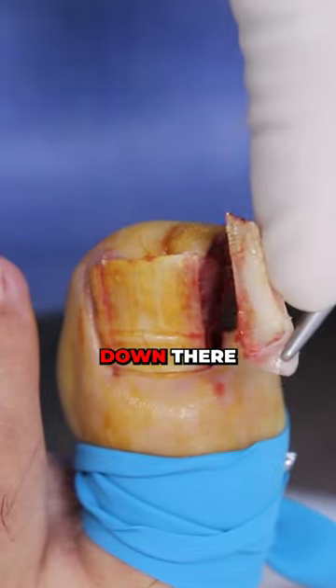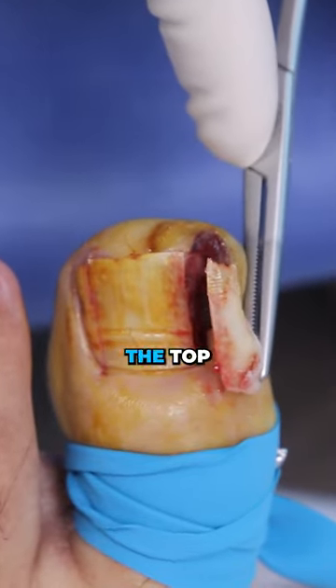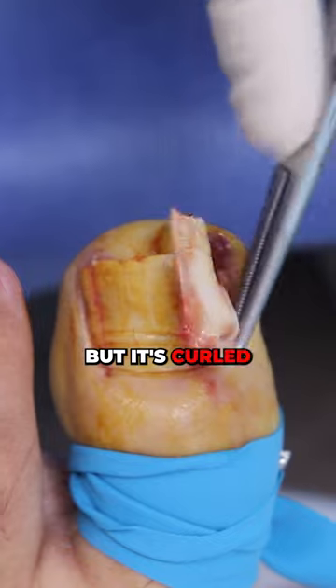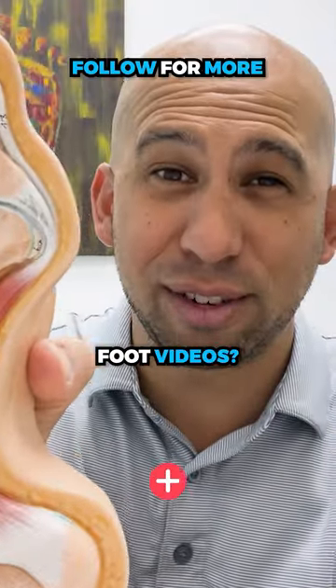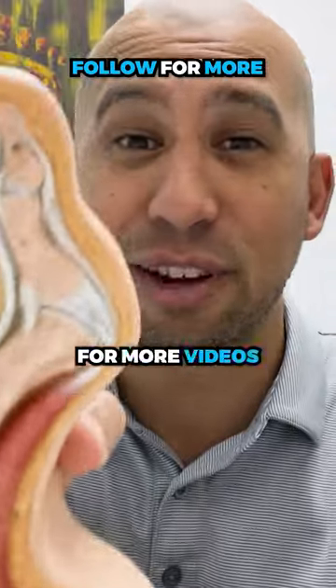Look how wide it is down there. So this is the top but it's curled, and it's cutting right into the skin. If you like these crazy foot videos then make sure you follow for more videos like this.